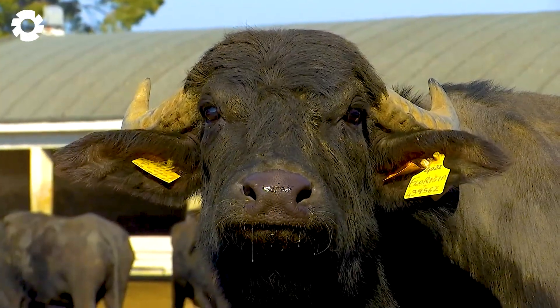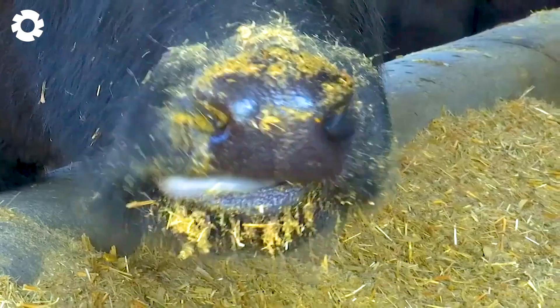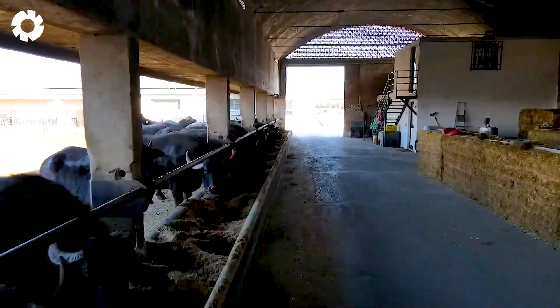If you love this buffalo meat preparation process, feel free to leave a comment with the number one, and we'll continue to share more interesting information about cuisine and other preparation processes.